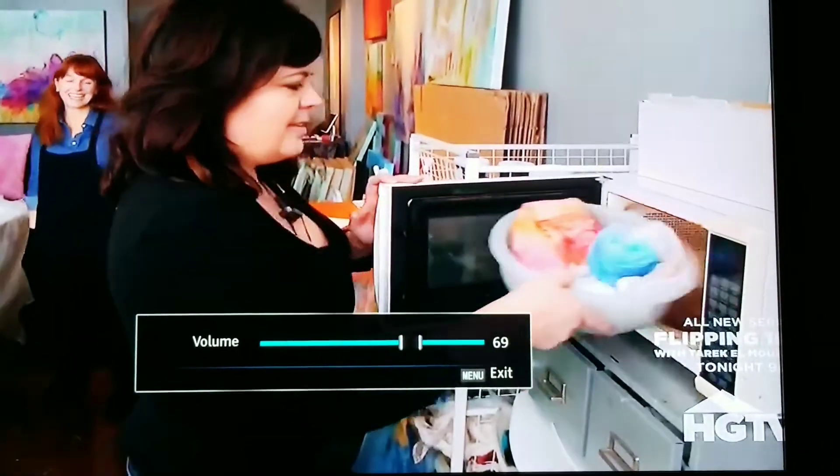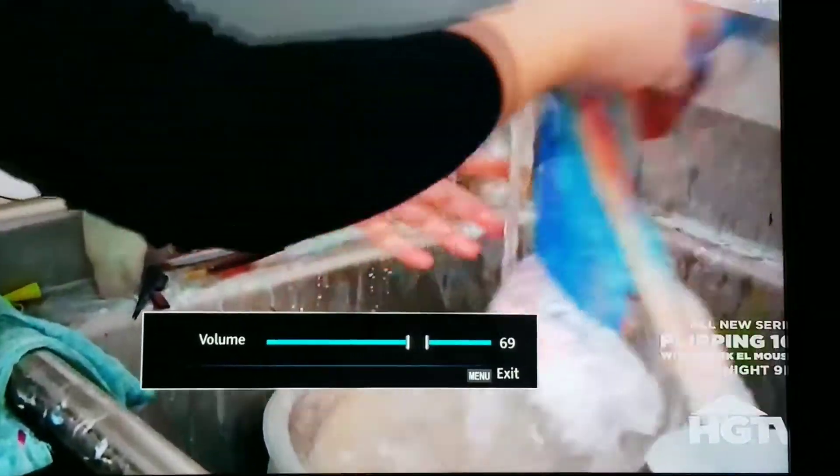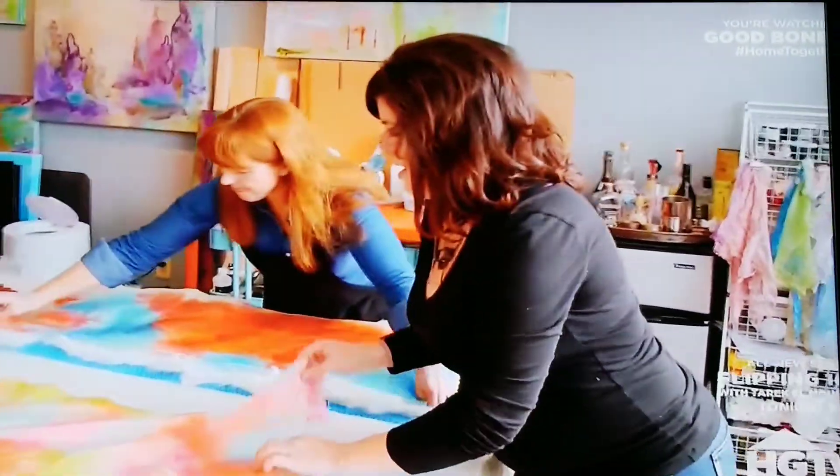When the dye is set, you rinse it, you iron it, and you lay your silk out on a bed of the softest wool ever — merino wool. And then you just put stringy colors all over it.